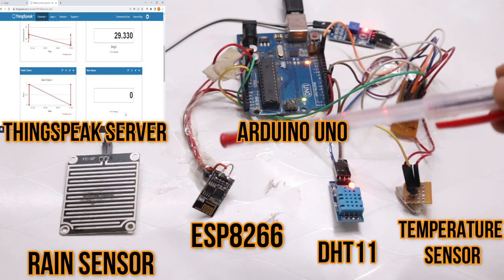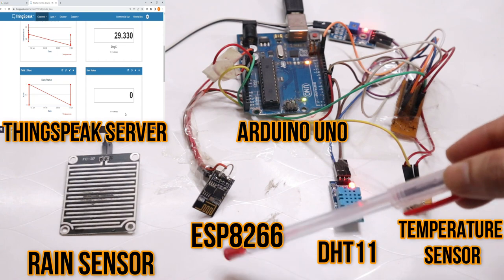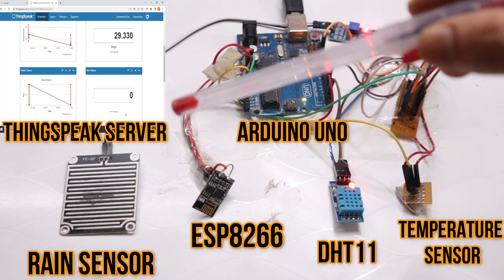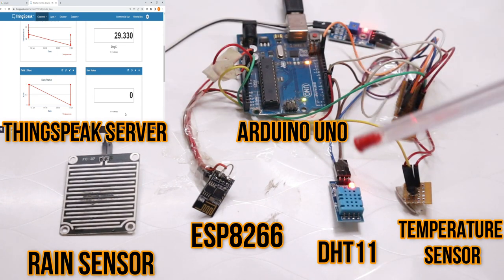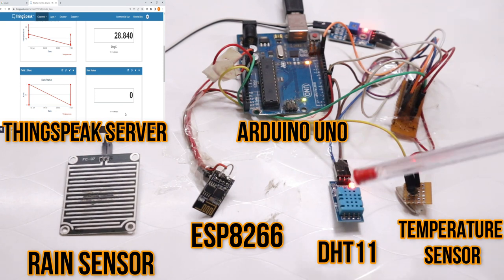All the sensor data will be sent to the ThingSpeak server through the ESP8266 Wi-Fi chip, providing internet connectivity to our Arduino. Data from the weather sensors — rain, humidity, and temperature — will be sent through the Arduino to the ESP8266. In this video we will also learn how to connect all the hardware: the rain sensor, ESP8266, DHT11, and LM35 with the Arduino.